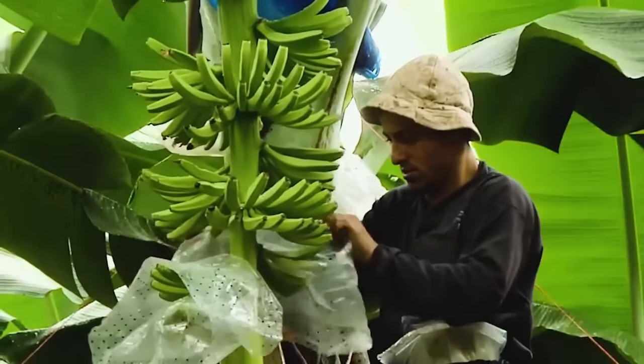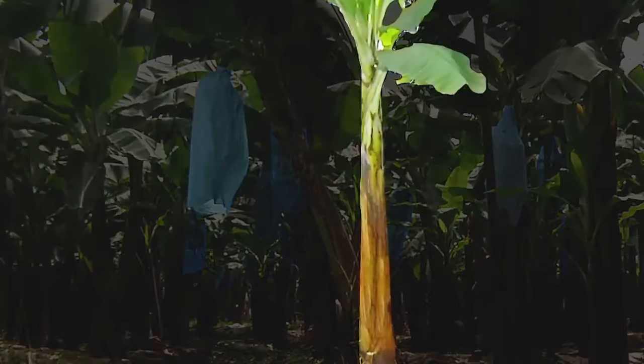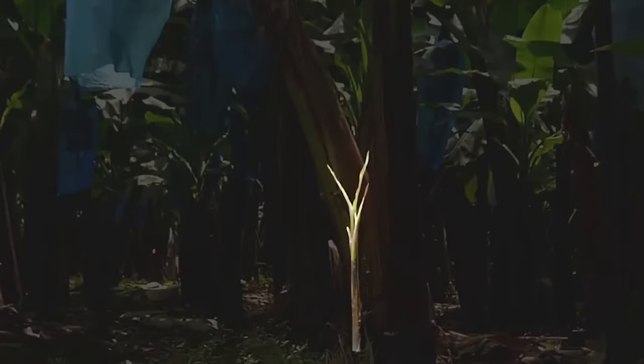Bunches develop into full-fledged bananas, and at this time the farmers cut the big bananas separately. Young bananas are left on the bunch to grow. Then they cut off the flower at the end of the bunch.